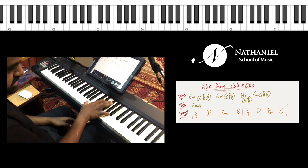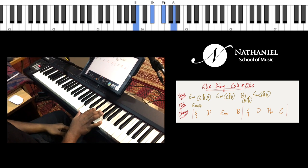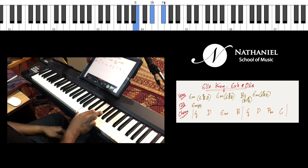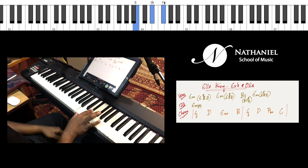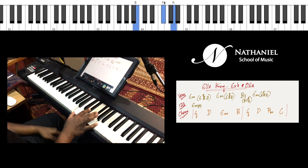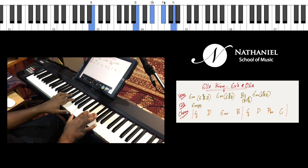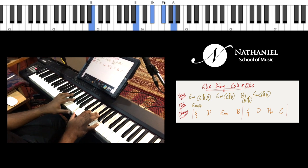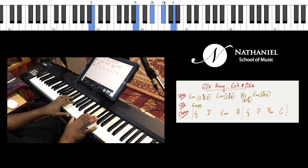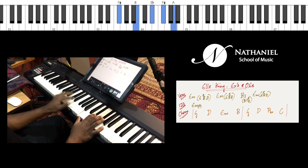For the B section you can do a B seventh in your right hand. B seventh is nothing but B major — which is B, D sharp, and F sharp — and in addition to that you play the A. So B, D sharp, F sharp, and A.